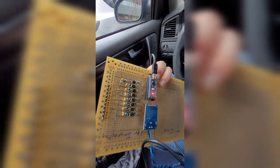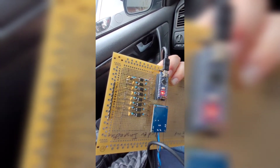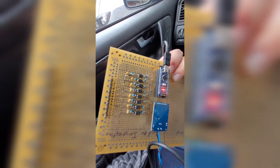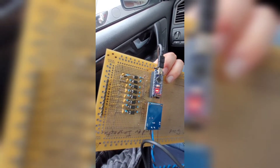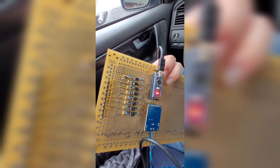Alright, so this is the proto board I made up. You can see here I've got opto-isolated inputs — one, two, three, four, five, six, seven, eight of them. They're all set up based on a circuit I found on the Arduino forums to receive a 12-volt input and convert it into an Arduino-safe digital signal.